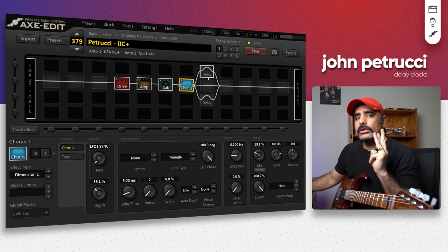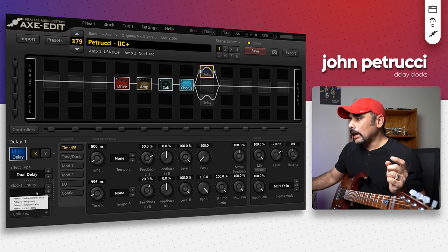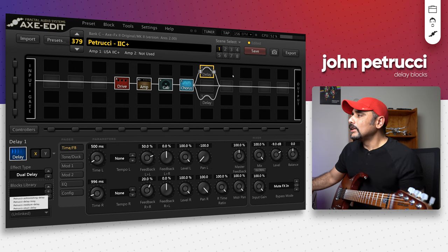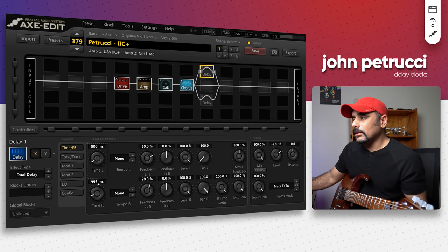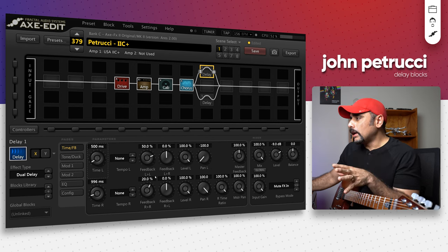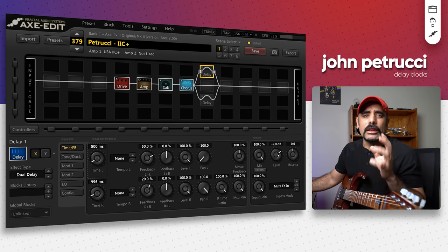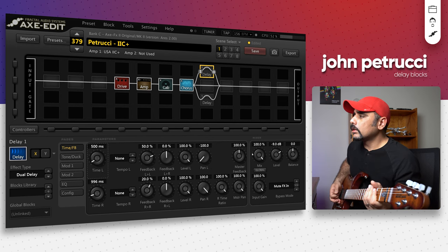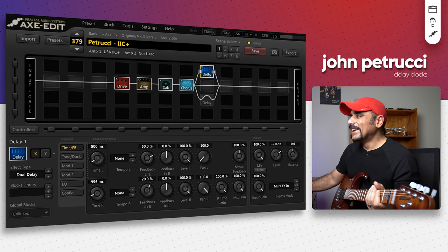I've got two delay blocks over here — we'll actually look at three delay blocks. Let's start with the first one, which is a long delay. This is going to be named Petrucci Long Delay. It's a dual delay — most of these are going to be dual delays. This one is 500 milliseconds and 996 milliseconds. It's a bit tricky — it's not exactly 1000, so it's not double. The feedback is set like that with a good amount on the left. The mix is 100% and the level is minus 9 dB to avoid any clipping. Let me turn on the block — so these are the repeats.